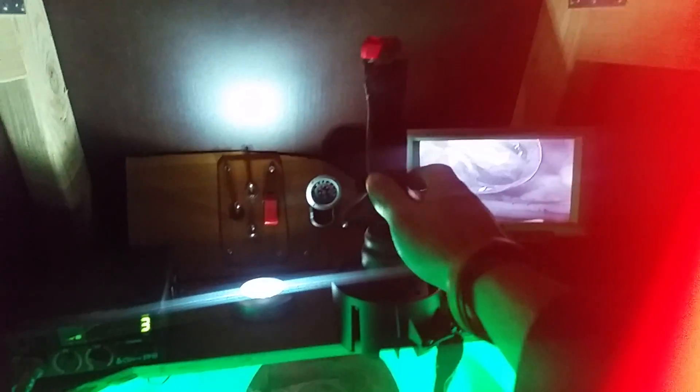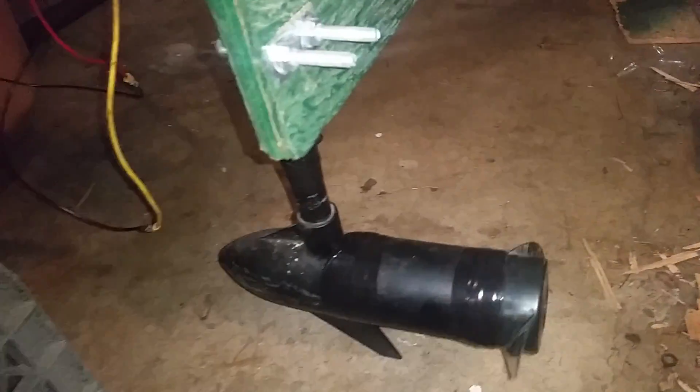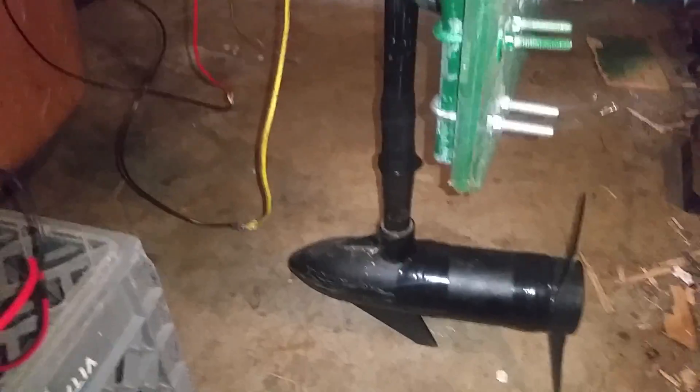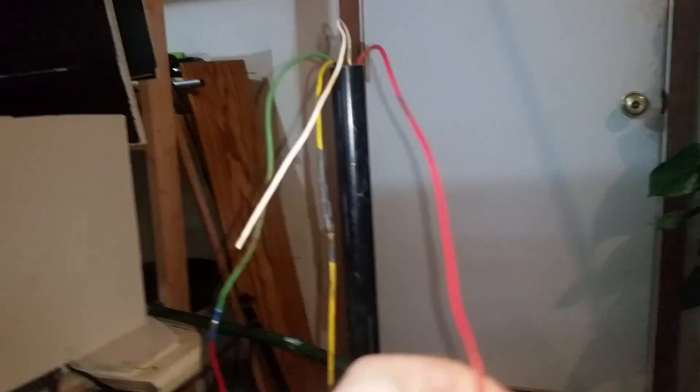I'll go show you the propulsion mechanism now. I'll demonstrate that this is a working prototype. My blade doesn't seem to be free-spinning as much as I would like — I think there's a lot of friction in there. Anyways, I got my old wires figured out; I'm just using these two — a negative and a positive. I think this might be another negative; I'm not 100% sure how that works, but here's a little proof of concept.